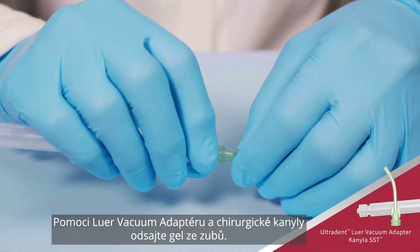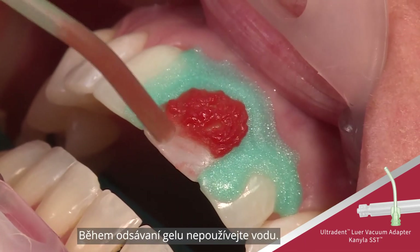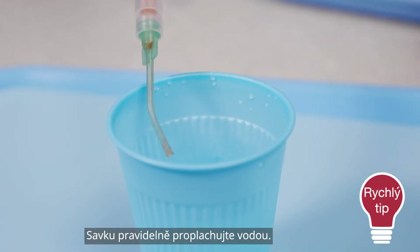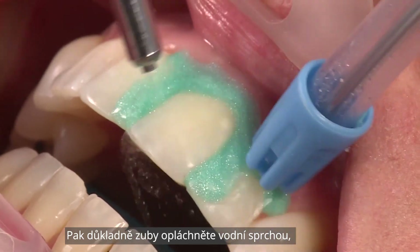Suction gel from teeth using the Luervac adapter and surgical suction tip. Do not use water while suctioning gel. Clear suction periodically with water, then thoroughly rinse teeth with an air water spray.